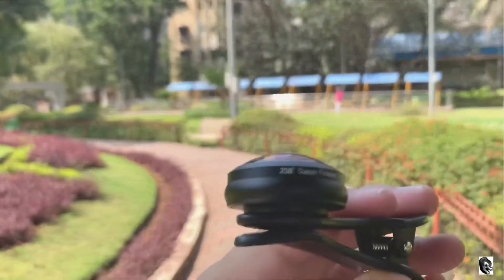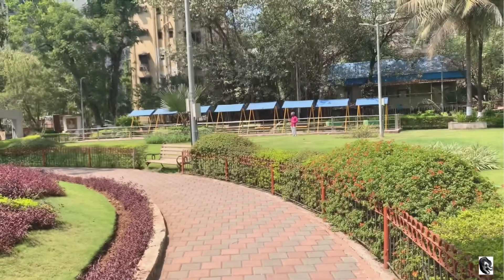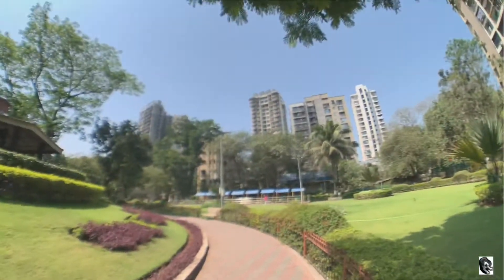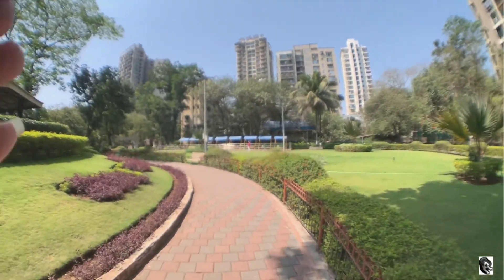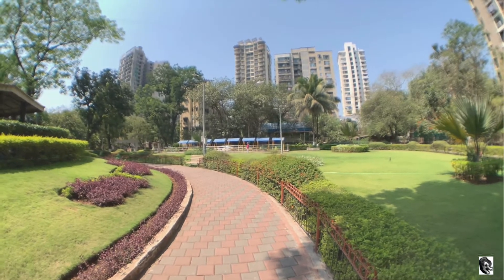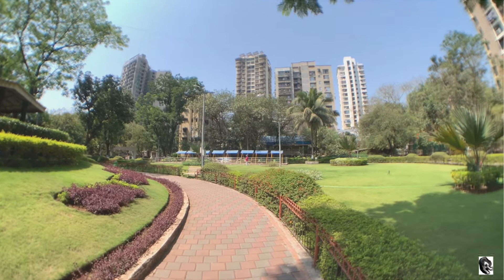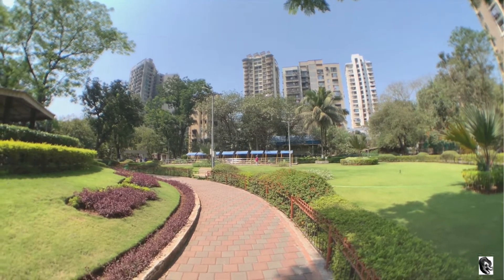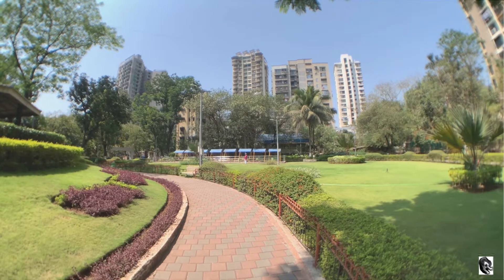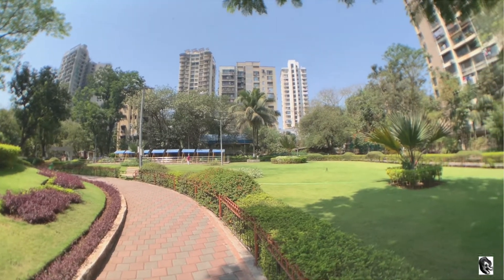Now let us attach the Apexel 238-degree super fisheye lens. In this lens you will not find any black border. You will also find the video clear and more sharp than the Skywick Signi lens. Yes, you will find some distortion on the edges, but you will also get more fisheye effect from this lens.